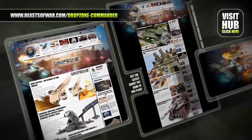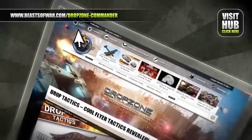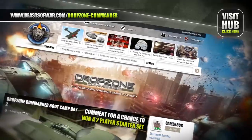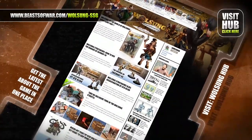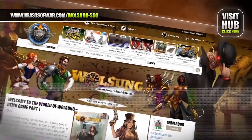Humanity has been driven from Earth, but now it's time to take it back. Join the reconquest and fight the scourge on the Drop Zone Commander Hub at beastofwar.com. Progress comes to a world of magic as science and the arcane combine to make marvels. Meet steampunk inventors and orc mystics at the Volsang Hub on beastofwar.com.